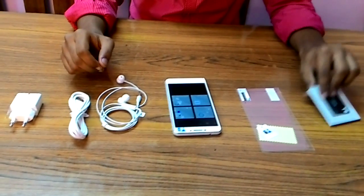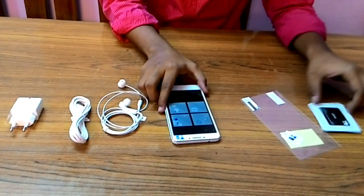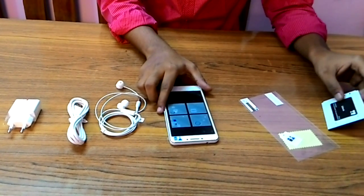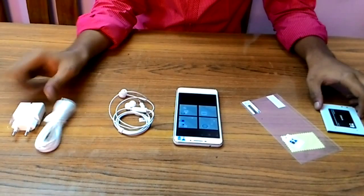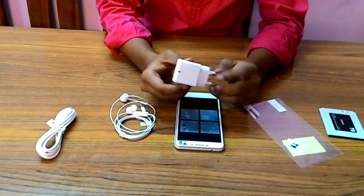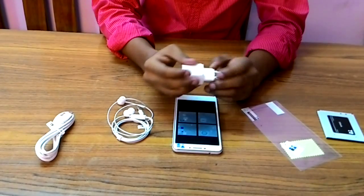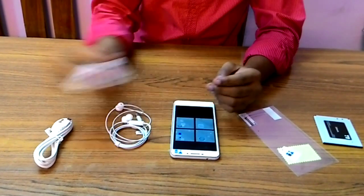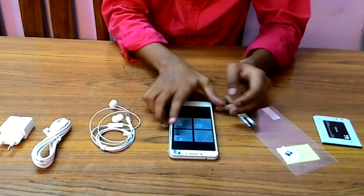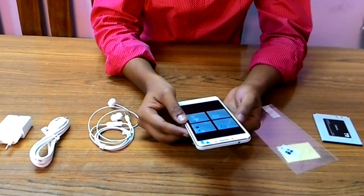With the new Yureka, under the box we get the phone itself, a screen guard, a 2500 milliamp battery, a headset, a data cable, and a 1.5 amp charger. This is not a very fast charging charger, but it's fine.